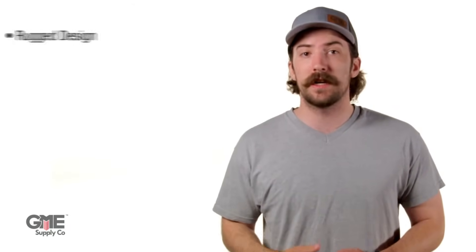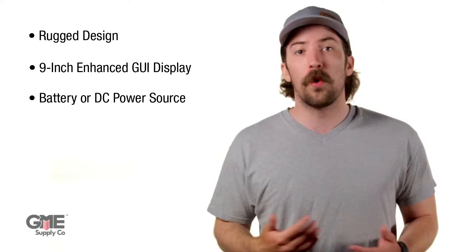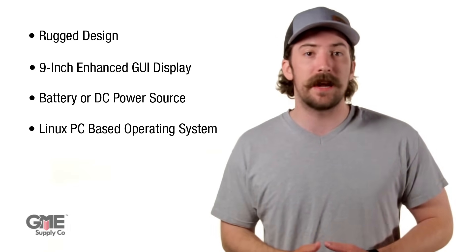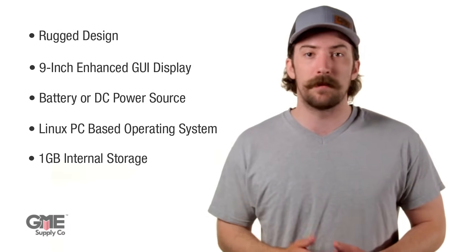Physically, the MT-1000A features a rugged design with a 9-inch enhanced GUI display for easy viewing in any environment and intuitive operation. It can be battery operated or connected to a DC power source, and the main display module runs a Linux PC-based operating system for quick startup. It also has 1GB of internal storage for keeping measurement data.